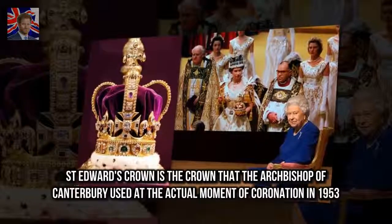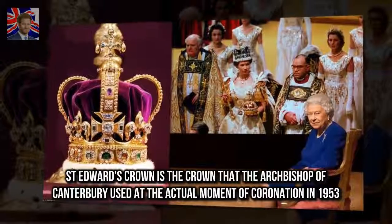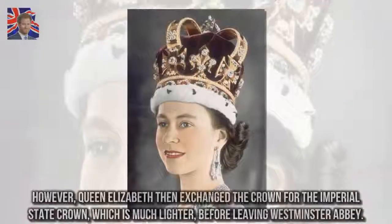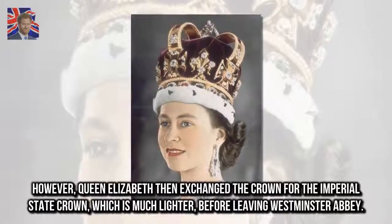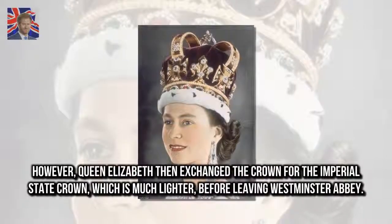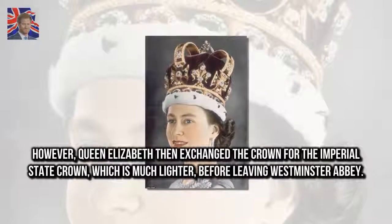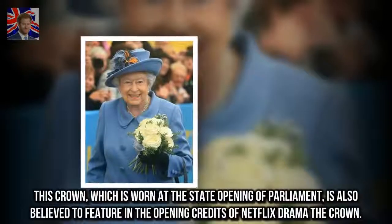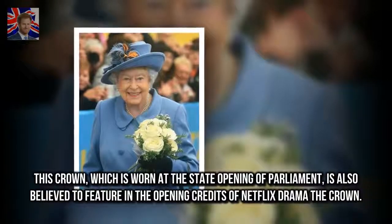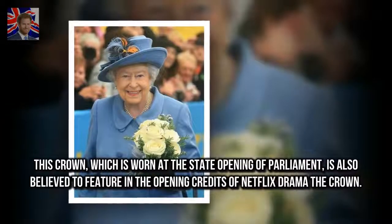St. Edward's Crown is the crown that the Archbishop of Canterbury used at the actual moment of coronation in 1953. However, Queen Elizabeth then exchanged the crown for the Imperial State Crown, which is much lighter, before leaving Westminster Abbey. This crown, which is worn at the state opening of Parliament, is also believed to feature in the opening credits of Netflix drama The Crown.